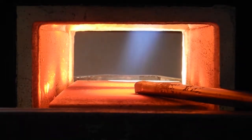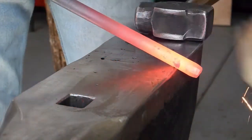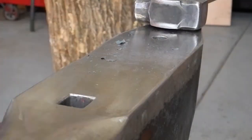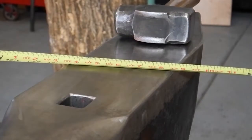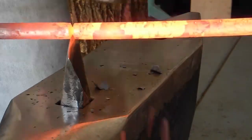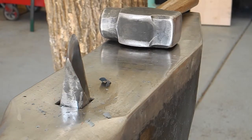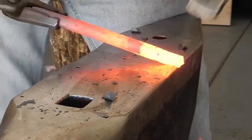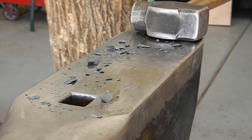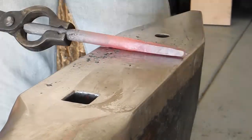I got a bar of five-eighths round — I think that's what I used. We'll start with the striking end. You can see the cross section is kind of a hexagon. I'll measure out a length and cut it off. I started out about eight inches — yeah, call it that. Cut to the center, and then we'll draw that out to a decent length. I'm gonna take it down to about three-eighths of an inch round.